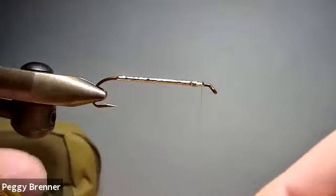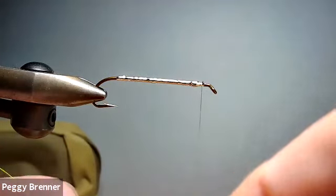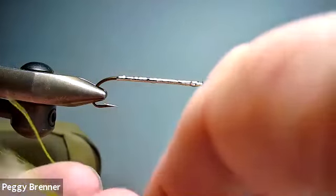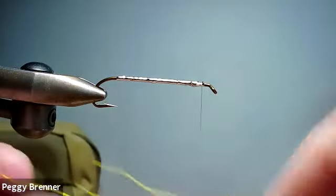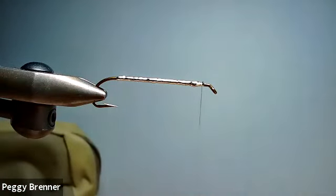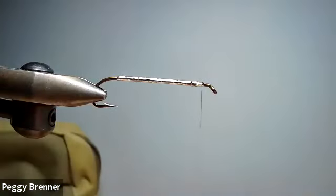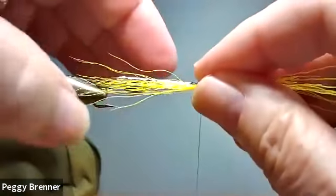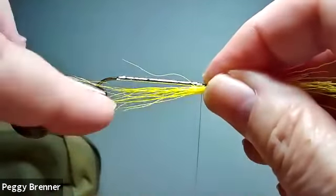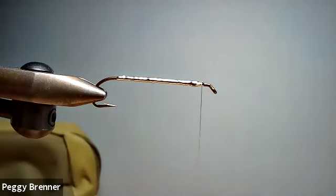Now I'm going to take some yellow bucktail, and just get them off the middle or the end. This is out of the middle. This is a bucktail that my dog got a hold of — she kind of cut the end off for me. I'm just using everything except the very base. This is the only thing she actually steals from me.